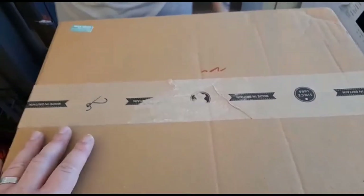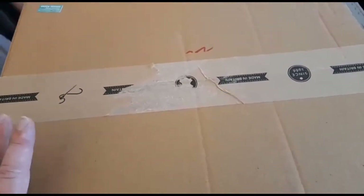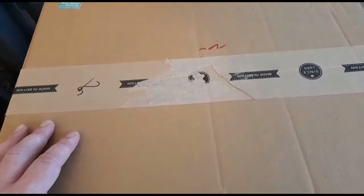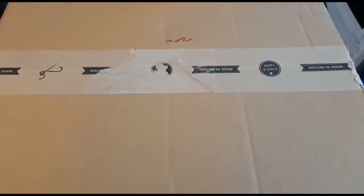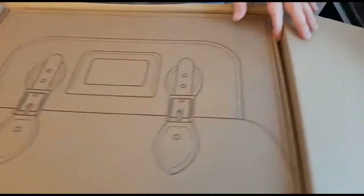I bought this for my fiancée. It took two weeks to arrive, which is shocking — the guy in the shop said it would take a week, but it ended up being two weeks, 15 days to be precise. So I'm just going to open it up. There's a box within a box.